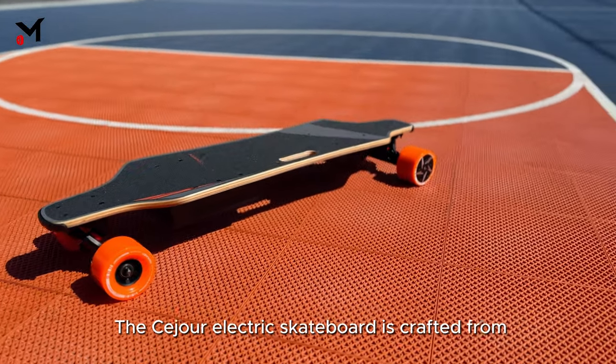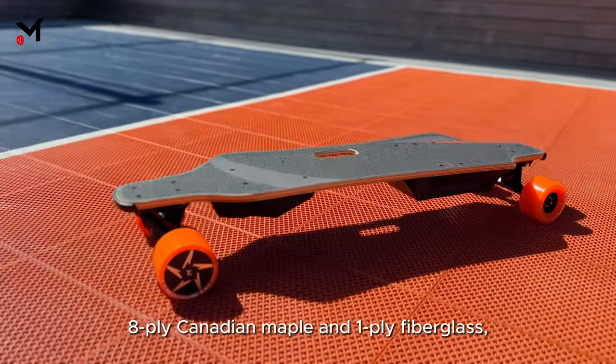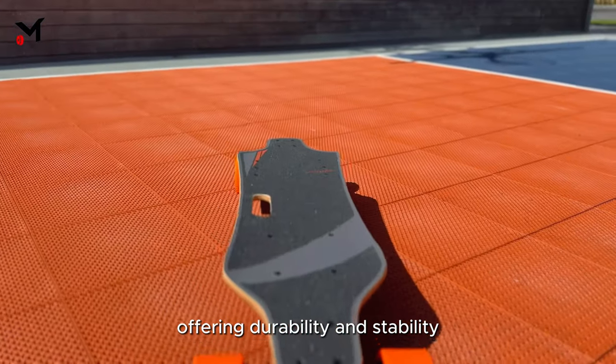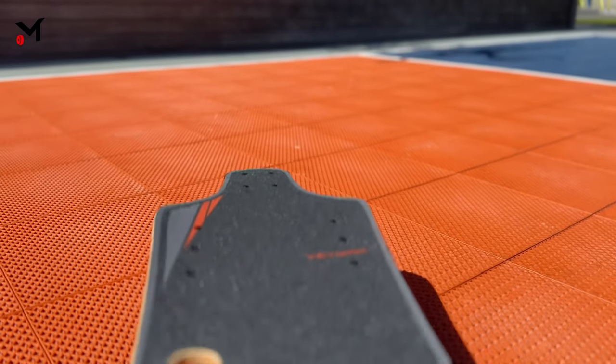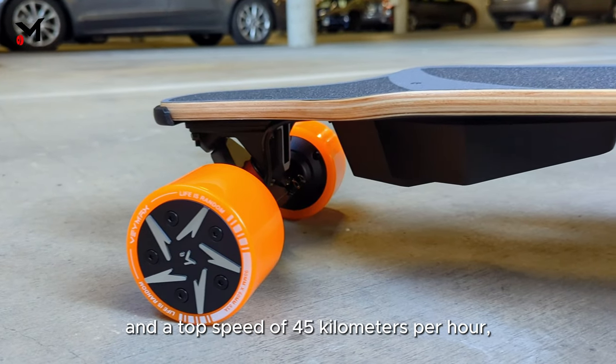The Seizure electric skateboard is crafted from 8-ply Canadian maple and 1-ply fiberglass, offering durability and stability in a lightweight package, with four speed modes and a top speed of 45 kilometers per hour.